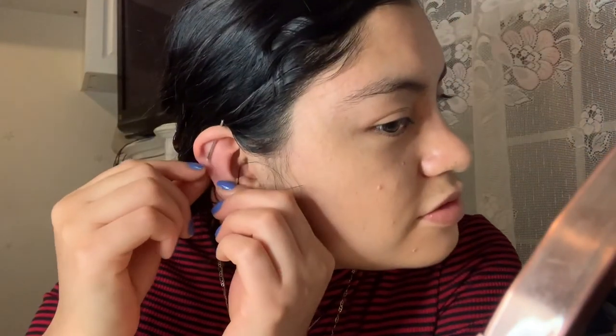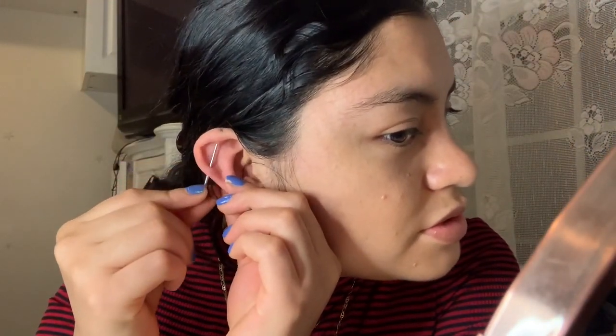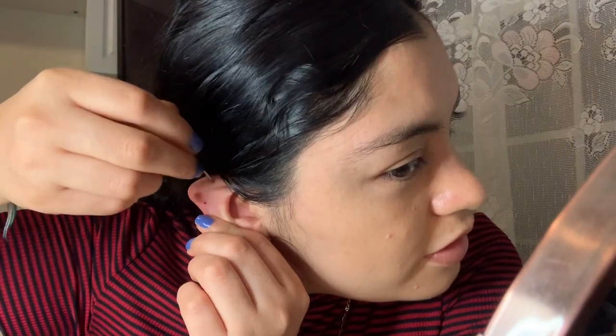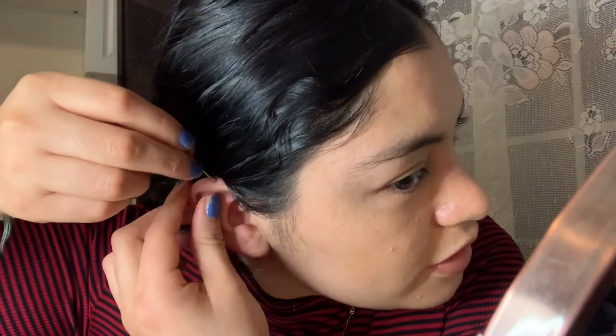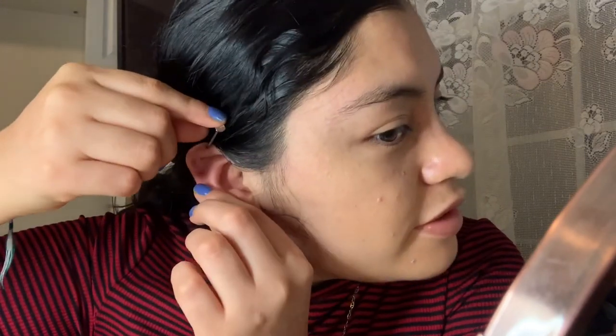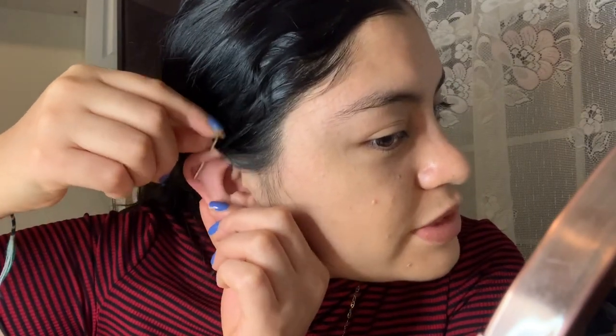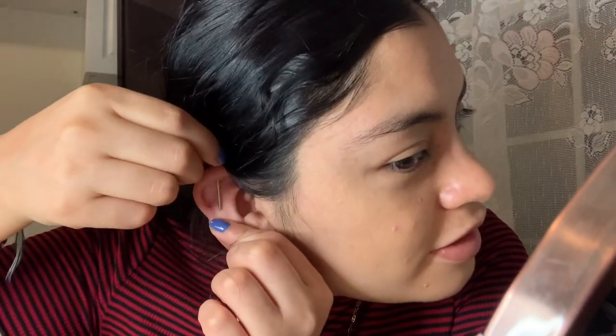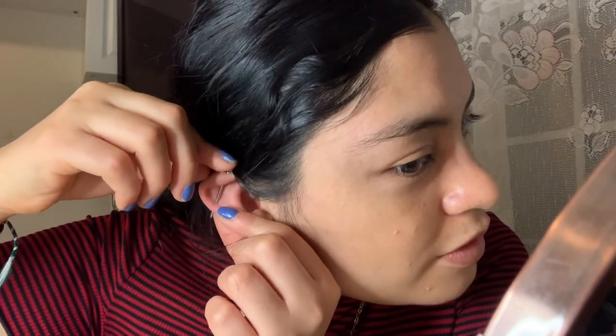Maybe I should be switching it the other way. I'm going to have to take it out and put it on the other way. It's like a super small piece. So it's in now — that was so much easier.